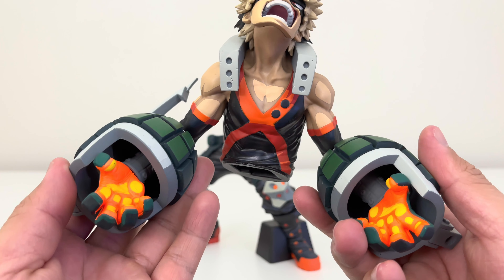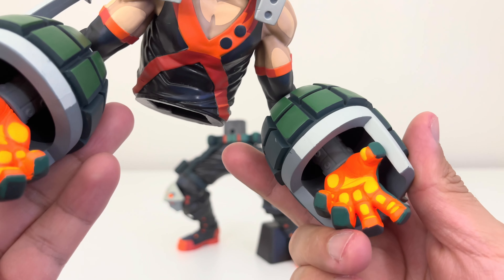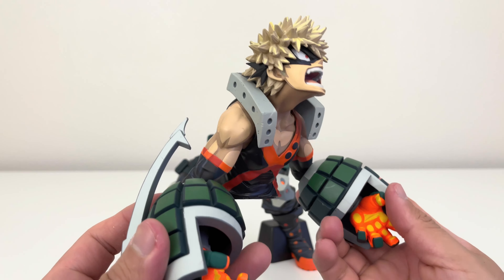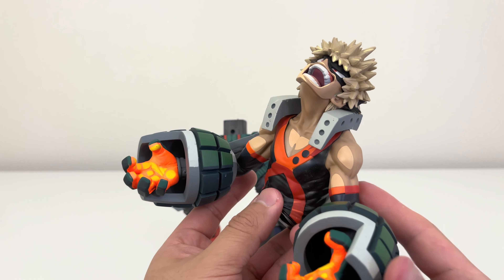His two hands are showing his power — his quirk, the explosion. Very well detailed on those two hands. You see that two dimension style and the good coloring, which is the thing I really like about this figure of Bakugo two dimension: those two hands showing his quirk.